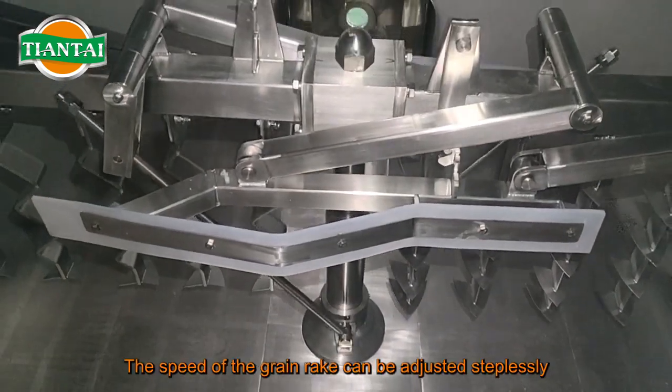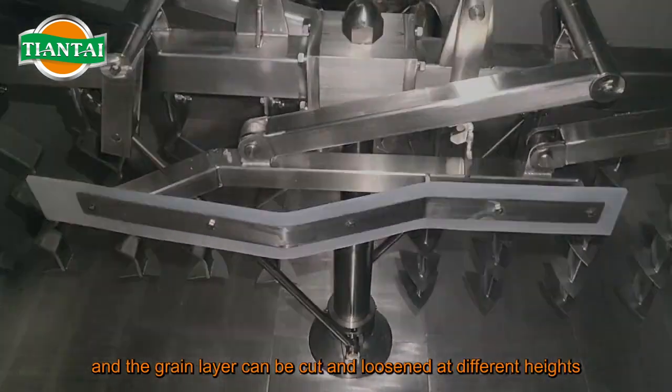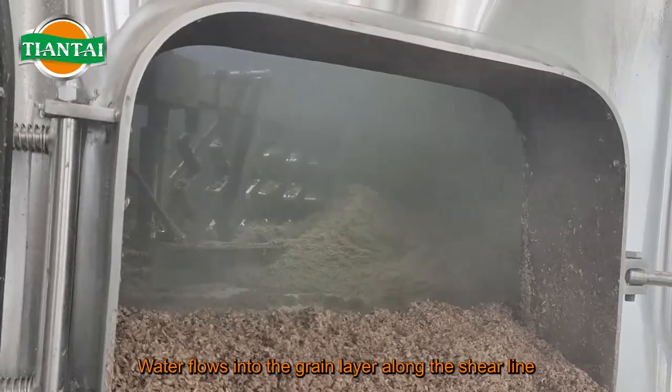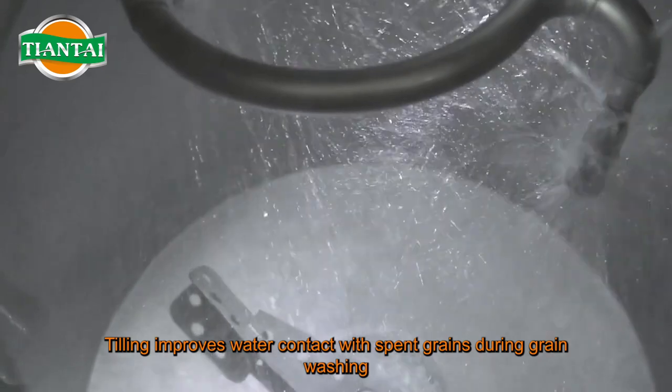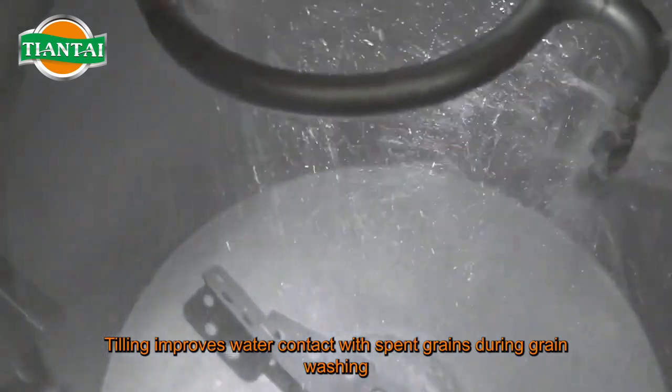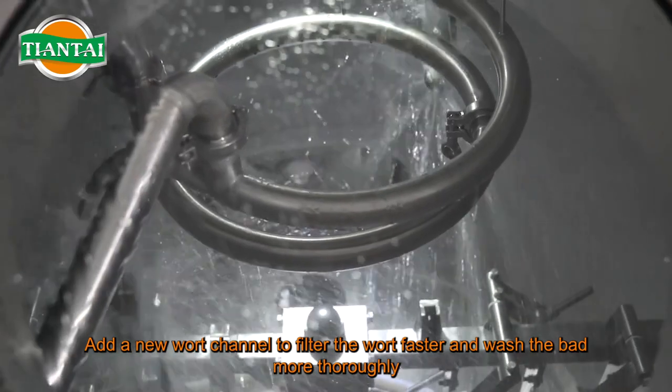The requirement when using the grain rake is to cut the layer of wheat grains without destroying the foam filter layer. The speed of the grain rake can be adjusted steplessly, and the grain layer can be cut and loosened at different heights. Water flows into the grain layer along the shear line and the adjacent parts are washed out. Tilling improves water contact with spent grains during grain washing, adding new wort channels to filter wort faster and wash the grains more thoroughly.